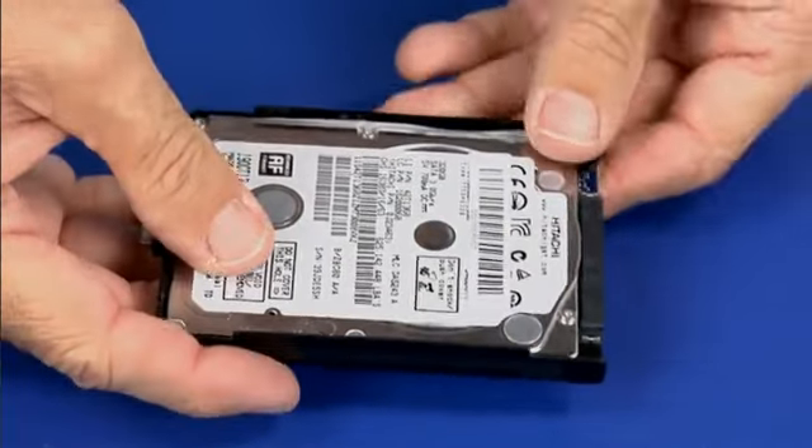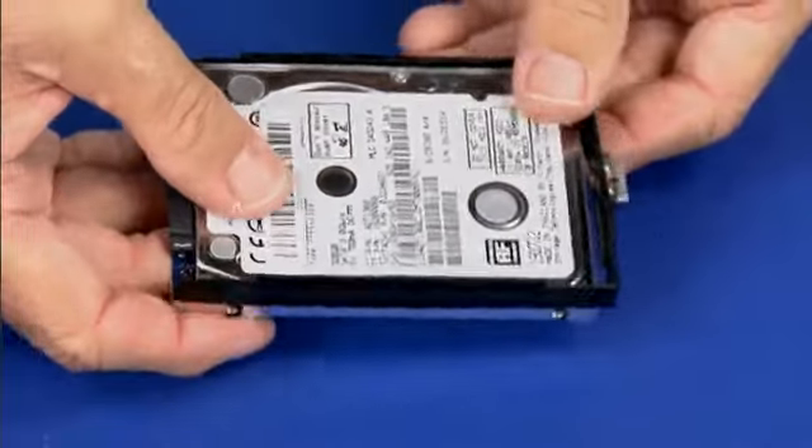Detach the hard drive bracket by carefully pulling the mounting posts from each of the four hard drive screw holes.